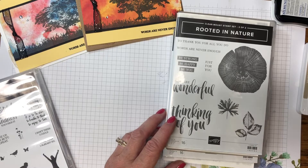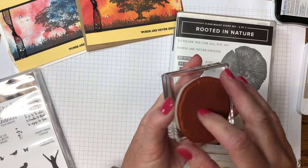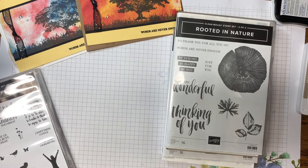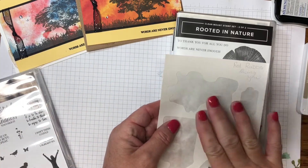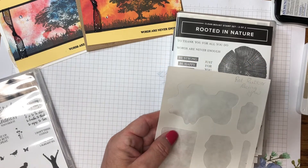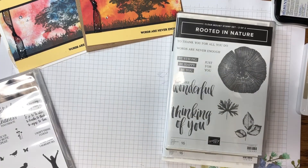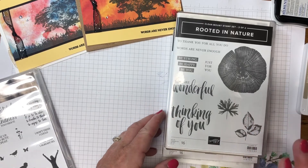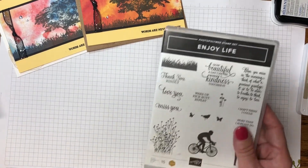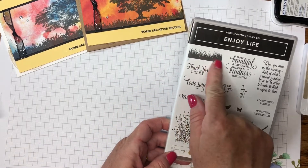To make my Claremont stamps cling mount, I used the leftover backing from labels — they peel off just like cling mounts do. When you order a cling mount stamp, you have extra label sheet left over, so I just use parts of that to make my Claremont stamps cling mount. We'll also be using a photopolymer stamp set, so we'll need our piercing mat for that, plus the grass stamp.